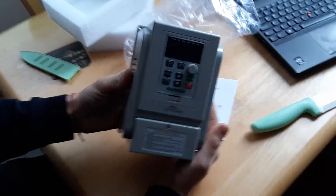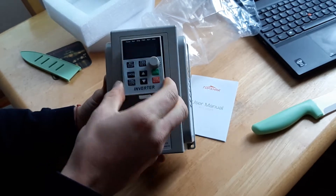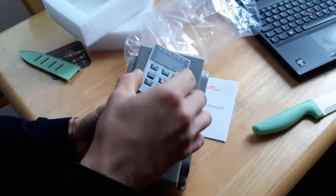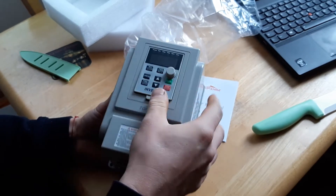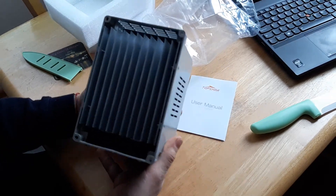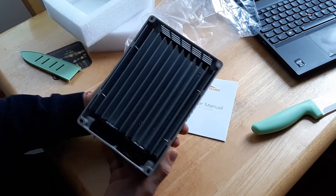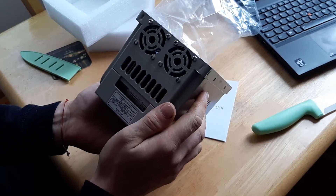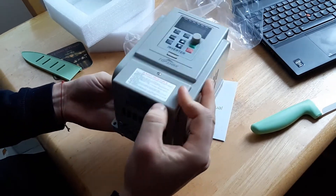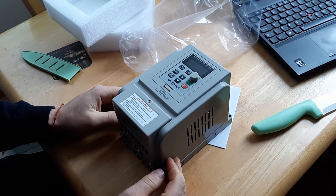This is how it looks. I think I got a button, I'll click here. There's a heat sink on the back, two fans on the bottom. That's where the connection is for the cables.